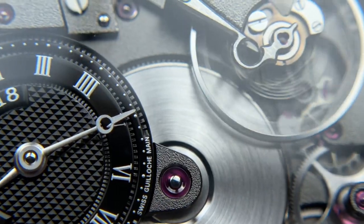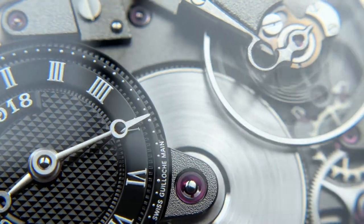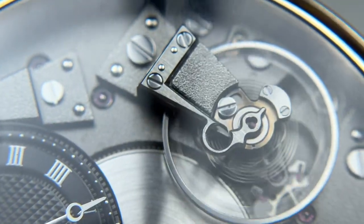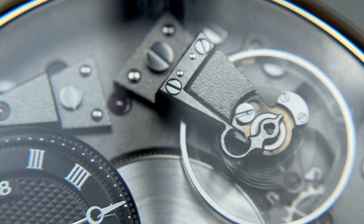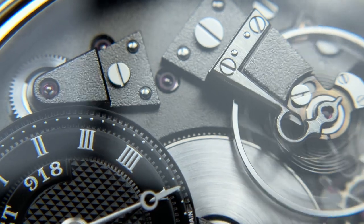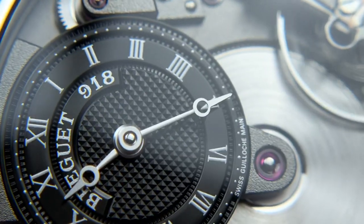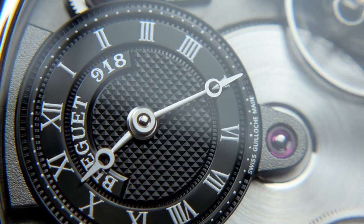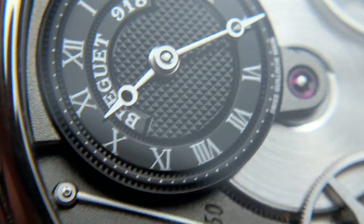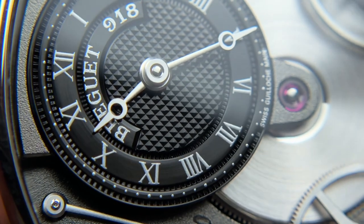The dial is just beautifully done. You have such a mix of finishes and textures: brushing on wheels and cogs, high-polished anglage on the finger bridges, high-polished screws, jewels on display in a reddish-pink tone, a black dial, and silver accents — a lot going on and all pretty beautifully executed. I don't see any QC issues at all.